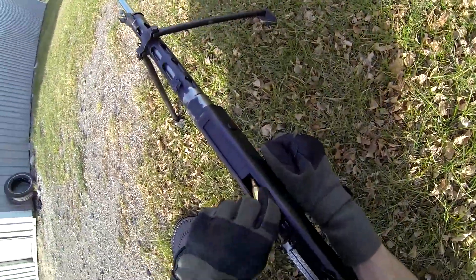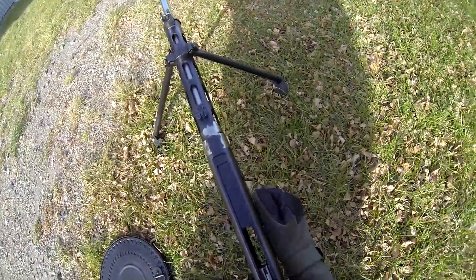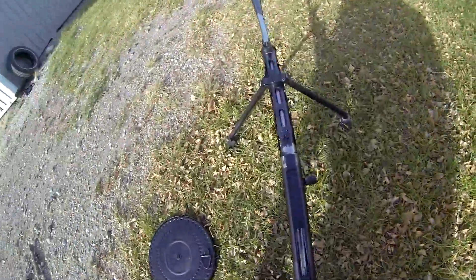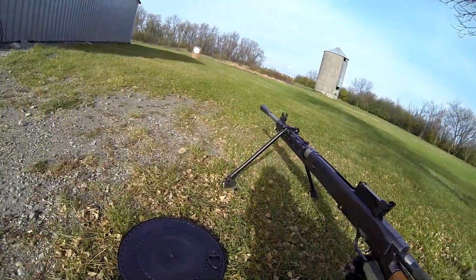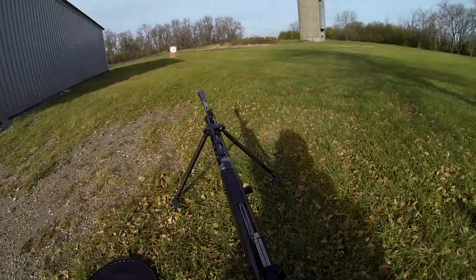All right, first attempt. I'm just going to insert one in the back here. It's locked in the battery — I'm going to fire one downrange. That was loud.